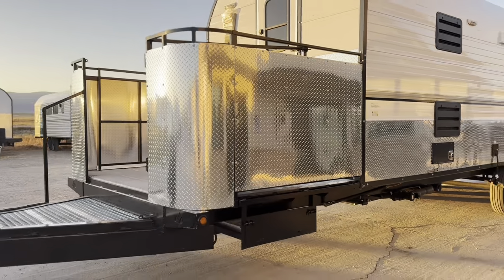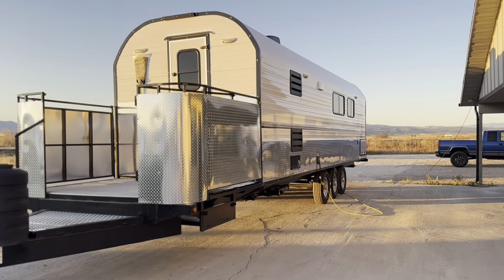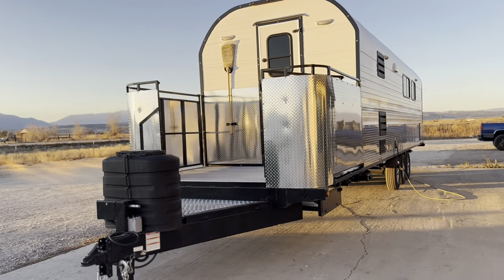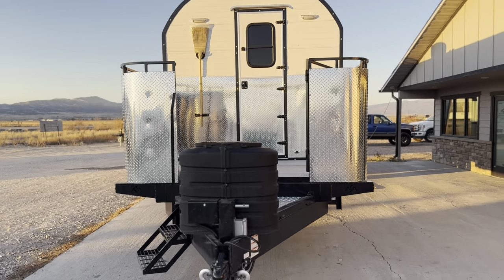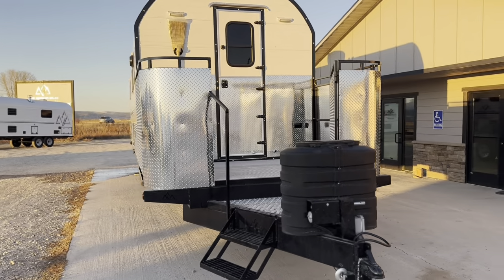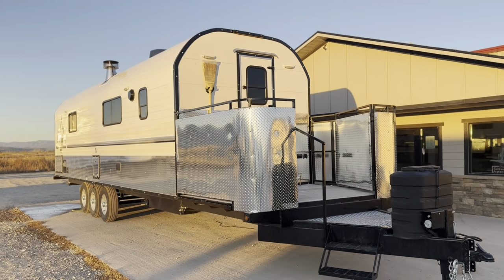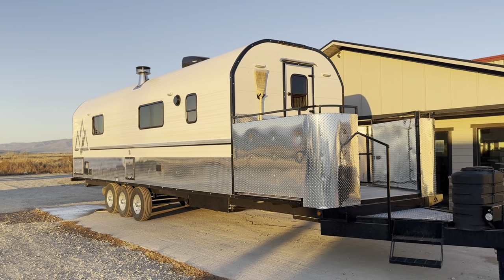Would you guys like towing this thing or having it on a piece of property? I'd love to hear. Anyway, we're going to go inside now and I'll show you what's going on in there, because I'm sure you're dying to see what we did in that 28-foot box. It's 41 feet total from bumper to tongue, and it turned out super. Let's go in and see what we've got.